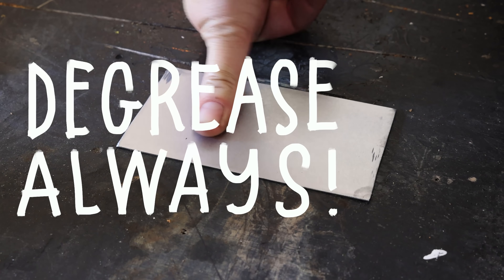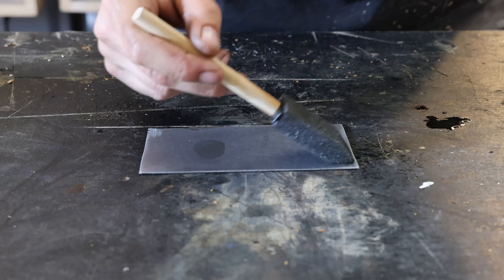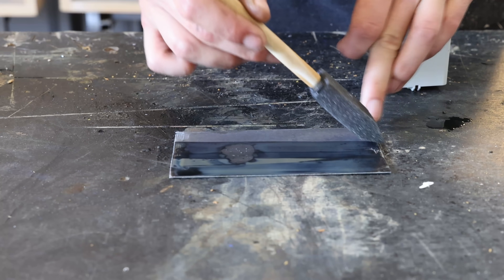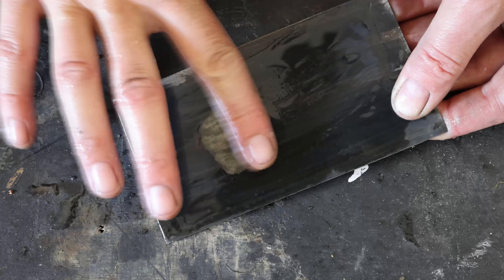Here's a quick example of why you really need to degrease your material. I just left a fingerprint on a clean piece of steel, and as you can see the solution will not work on oily surfaces. So make sure your pieces are absolutely clean and degreased.